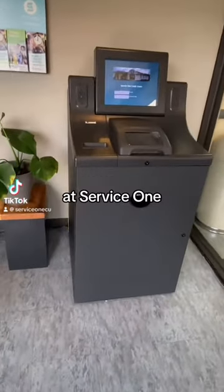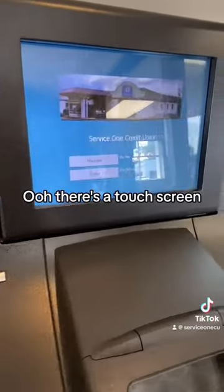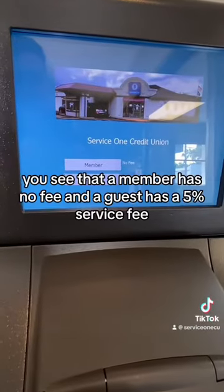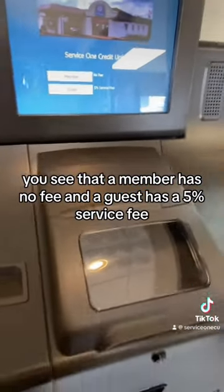We have a new coin machine and a ServiceOne. Let's figure out how to use it. There's a touch screen. You can see there is a member option with no fee, and a guest option with a 5% service fee.